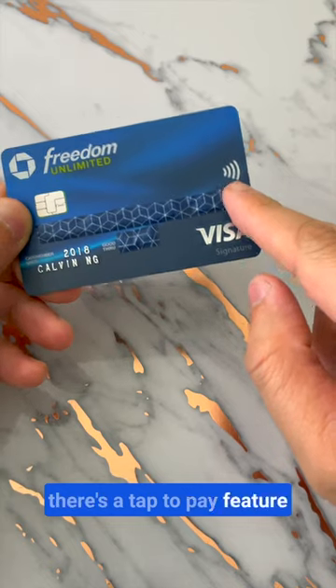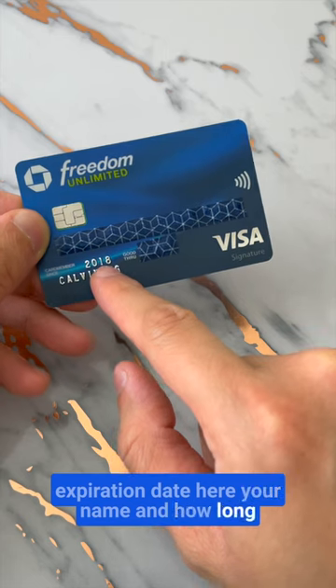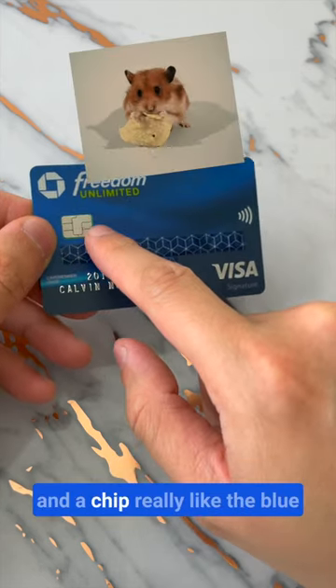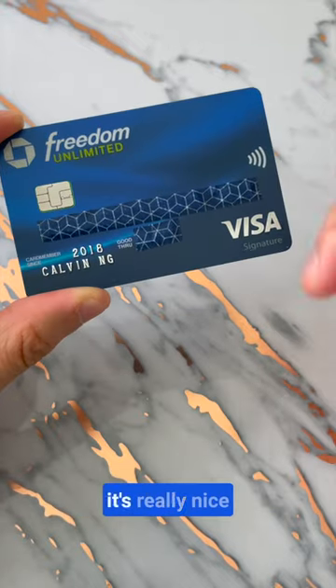There's a tap to pay feature. This one is a Visa signature card. Numbers here, expiration date here, your name and how long you've been a member of this card, and a chip. Really like the blue, it's almost like a little cloth with a wrinkle in it. It's really nice.